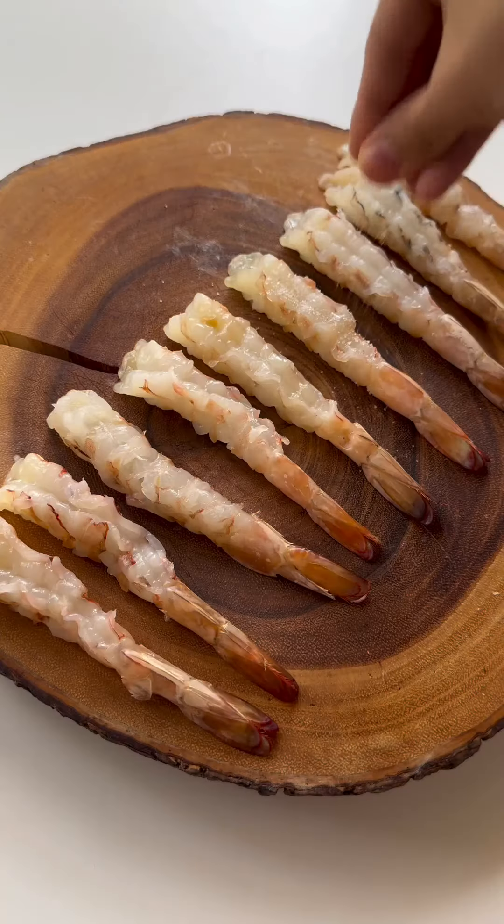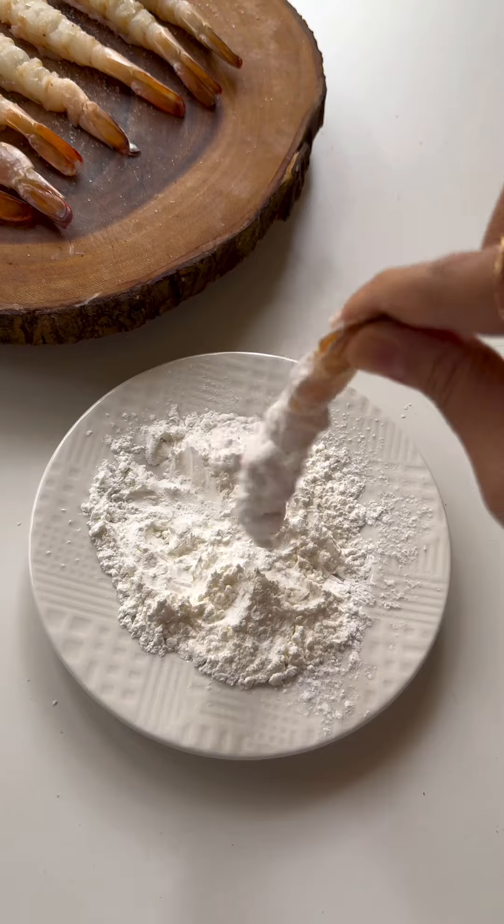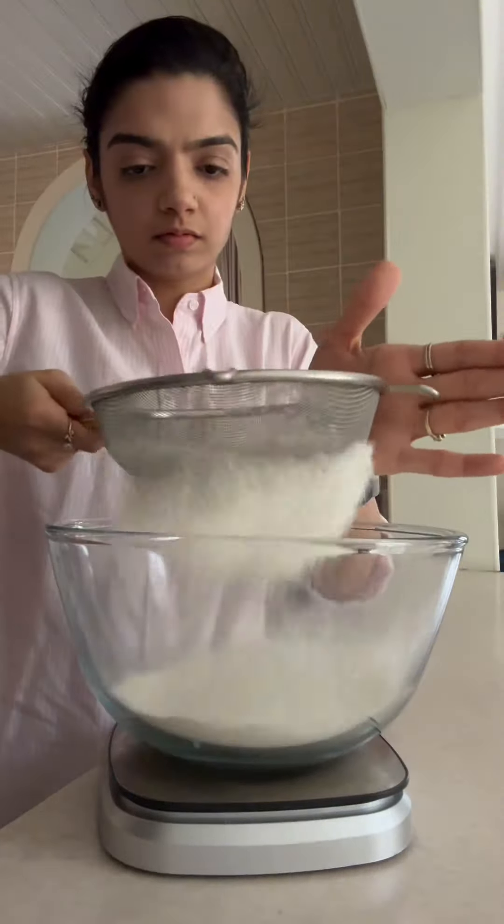I started off by washing and drying my jumbo prawns, then I put small cuts on both sides to prevent them from curling up when frying. Then I put salt on them, coated them in corn flour, and moved on to making my batter.